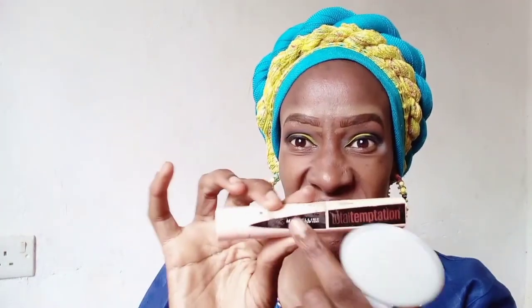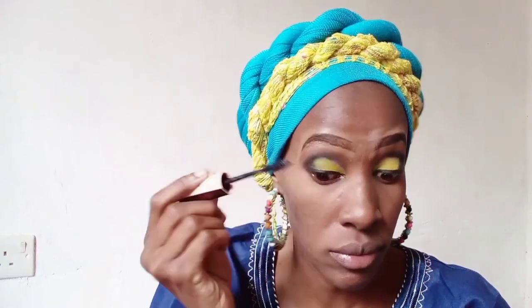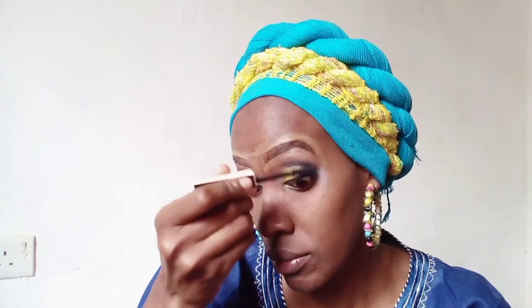I'm also going to use this Maybelline Total Temptation mascara on my eyelashes to make them look nice and long. I'm not going to use fake eyelashes for this tutorial - you can definitely use them - but I had an allergic reaction with a fake eyelash liner, so I don't want anything on my eyelashes right now, so I'm just using mascara.